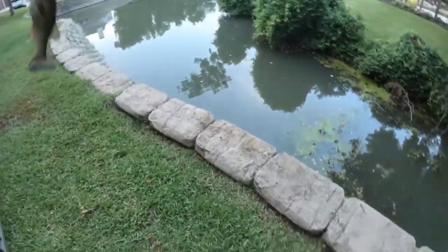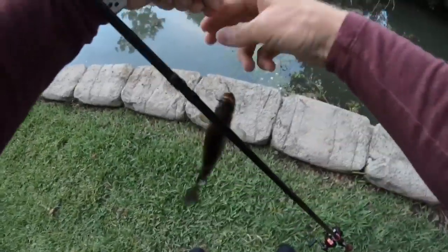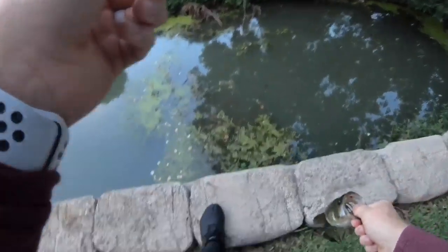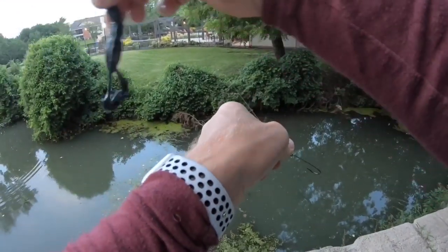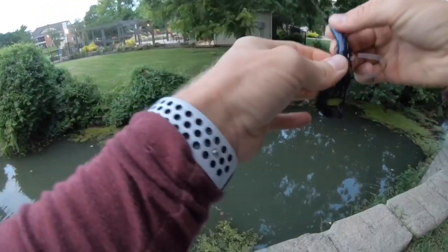First cast down by the little waterfall — this might be the deal over here. First little guy of the morning came out over here. I was trying to fish this fall and he hammered the little Crack-N-Craw. I knew it was a little guy; I was even questioning if it was maybe a bluegill or something just because of the nature of the hit.